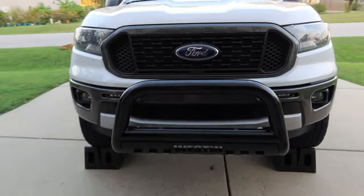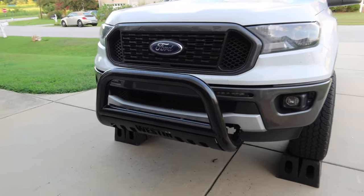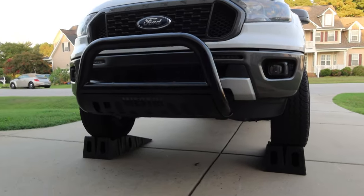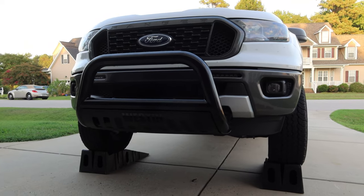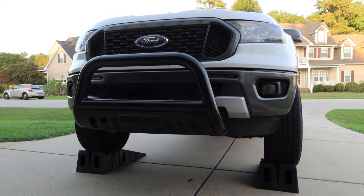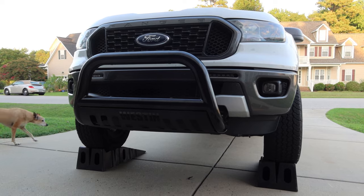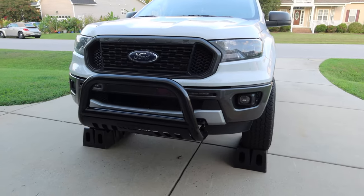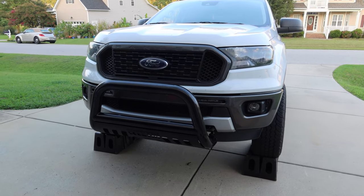Here's the view from the side, and here's the view from the front once it's down off the ramps. It looks pretty good — no complaints here. The instructions were a little bit foggy, but that's why I do these videos. Comment below what you think about this new bull bar. I'm pretty happy with it.